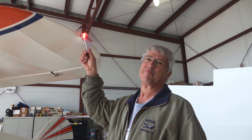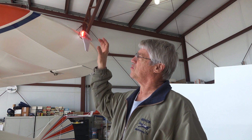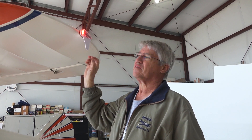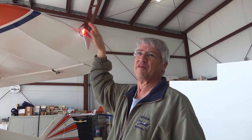This is the uAvionix SkyBeacon. The installation is literally minutes. You take your old Wayland or Grimes position light off with the three screws, take the 12 volt wire, the plus and the minus, you hook it onto the plus and minus wire on this one, screw it back on, and it's installed. Then you configure it, which is even cooler.